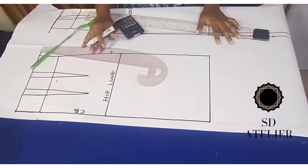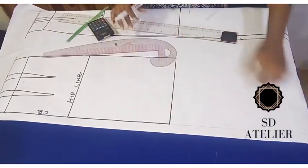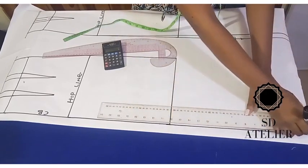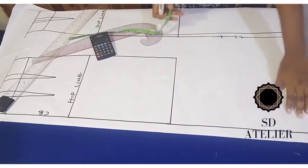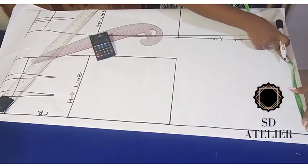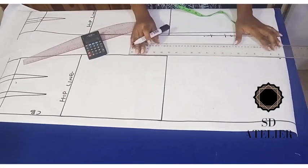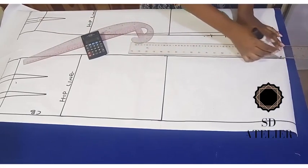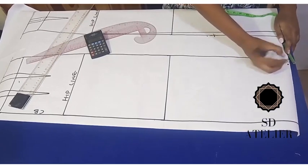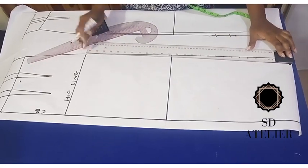The back has a little more work than the front. I'm going to extend the center back line straight down, then take the hem measurement I have and retake it on the new hem line — same as we did for the front. I'll connect the point from the old hem to the new hem line. Then, just like the front, I'll go in by 2.5 cm on the new hem and connect it to the hip line.